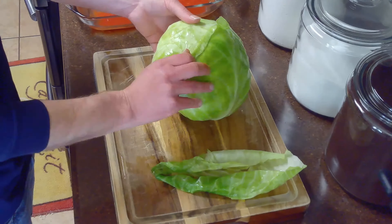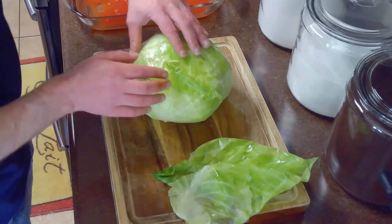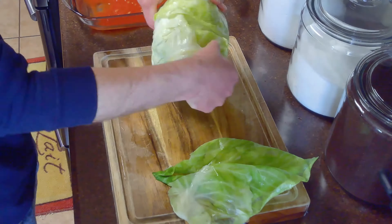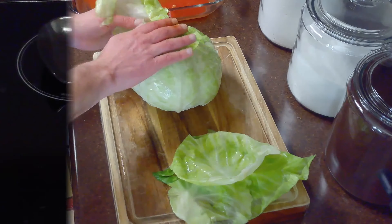Then we'll start to separate our cabbage leaves. We'll carefully remove them, trying not to tear them, and discarding any leaves that are too damaged to stuff. We'll continue this until we get about 14 to 18 good leaves.